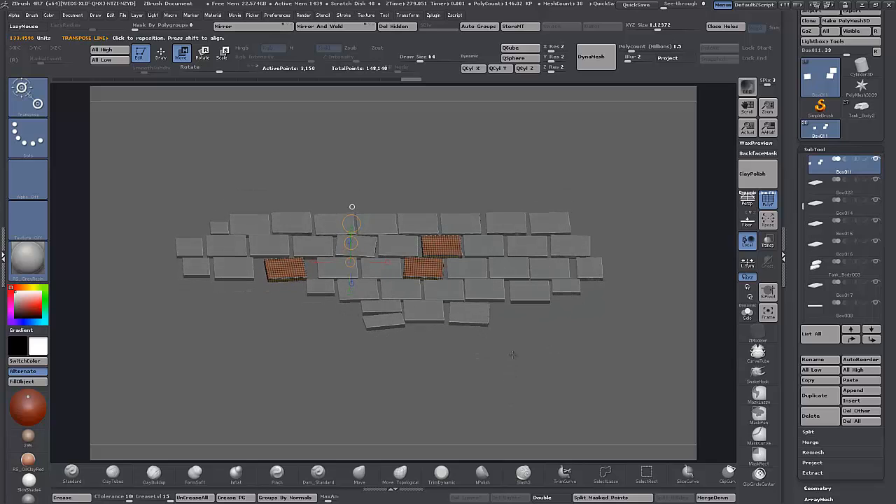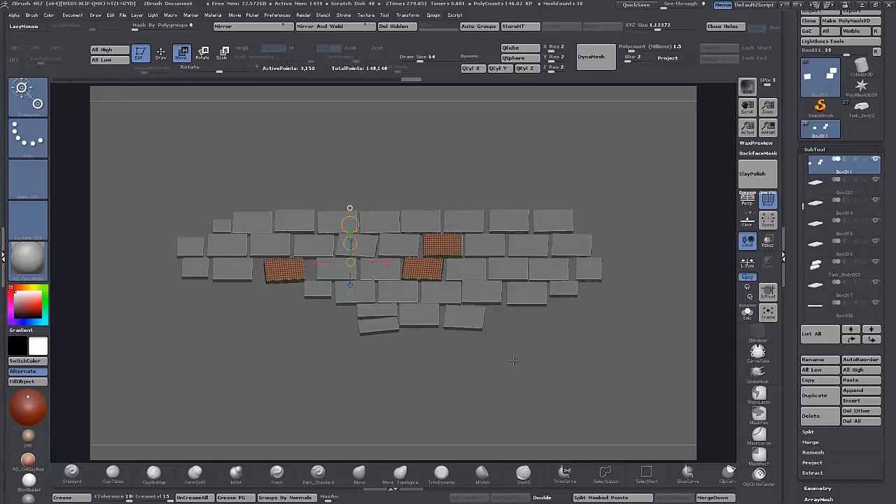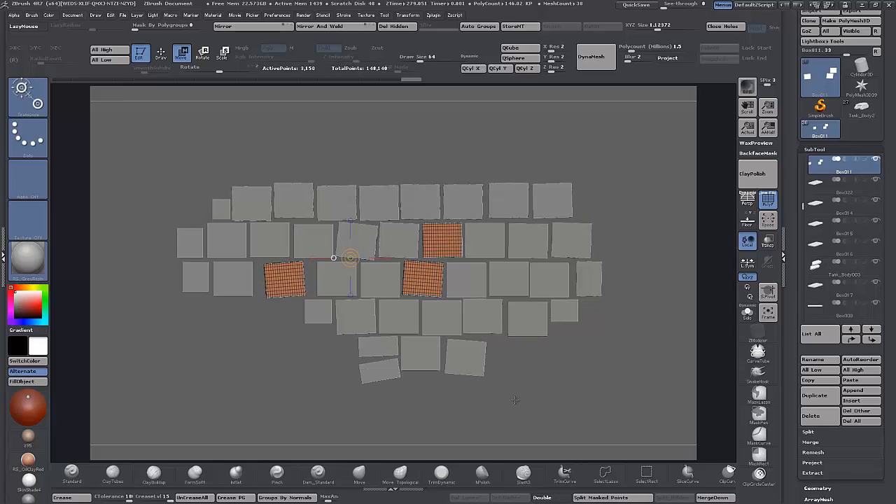As long as you export it first from ZBrush at between 100 and 500, depending on the scale, it makes it workable in Max — not tiny. That's basically it. Next, I'm going to cut some of them up using the Slice Curve brush — the ones around the edges that might be broken, and a couple in the middle — just kind of roughly based on the reference I have.